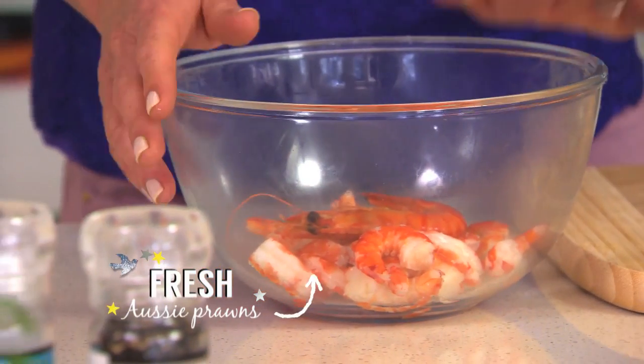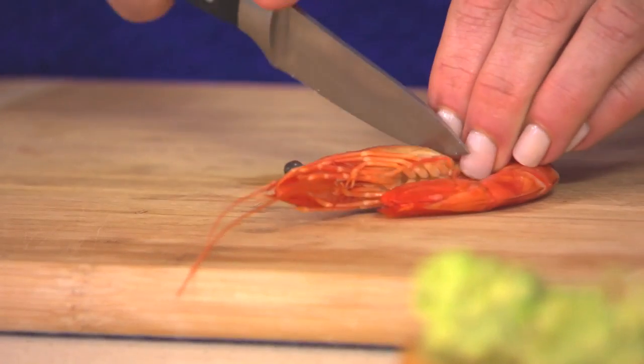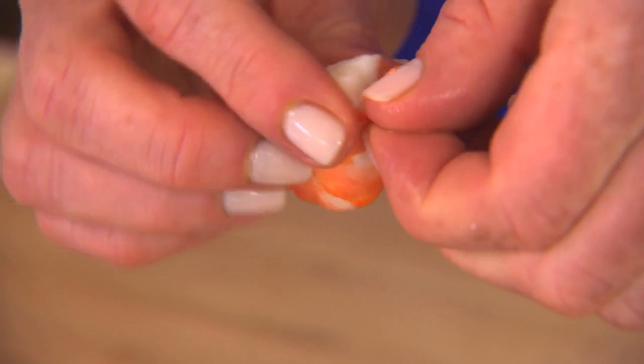I've picked up these Aussie cooked tiger prawns from Woolies and I've already peeled and deveined them. But I've saved one to show you how easy it is — cut off the head, peel away the shell, and devein.